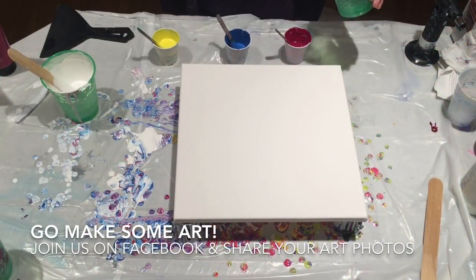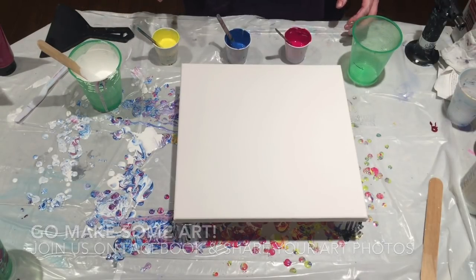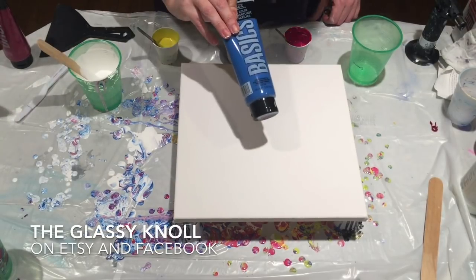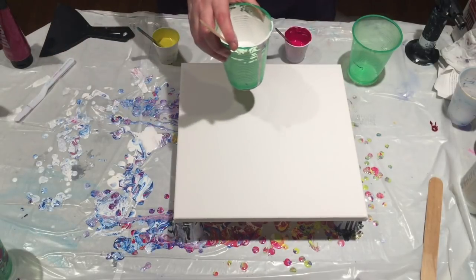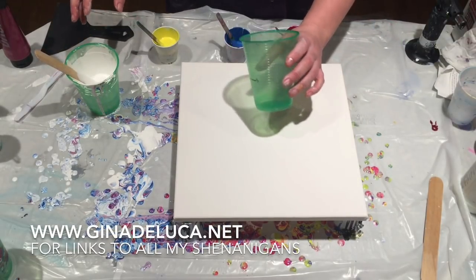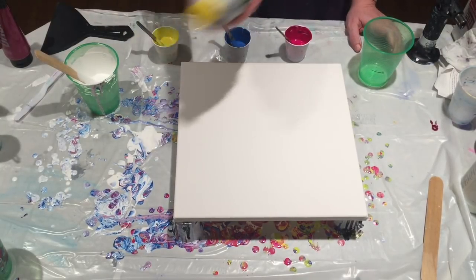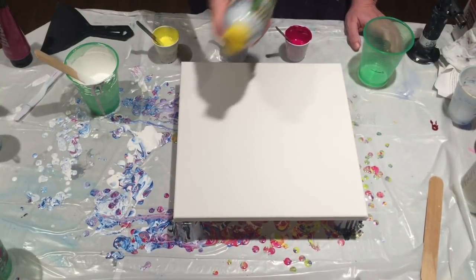Hey everybody, Gina DeLuca here again. I'm going to do take two of the painting I just tried. We have quinacridone magenta, cadmium yellow light hue, cerulean blue hue — all Liquitex Basics — and Artist Loft white. I'm using this crystal clear cup because it seems to do a really good job of releasing the most paint. I'm going to put a little bit of this Blast-Your silicone in the cup to get it to release as much as possible. You want to shake it up really well — it's not just silicone in there.